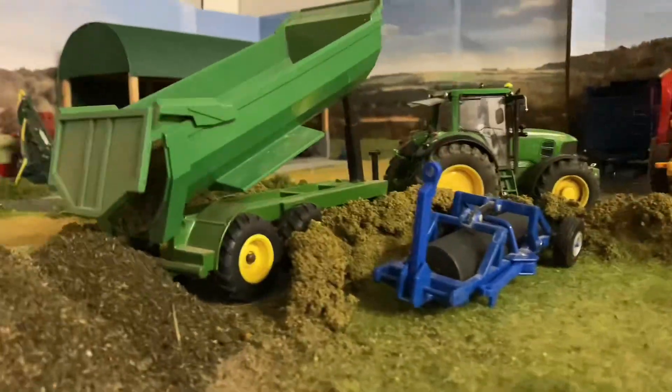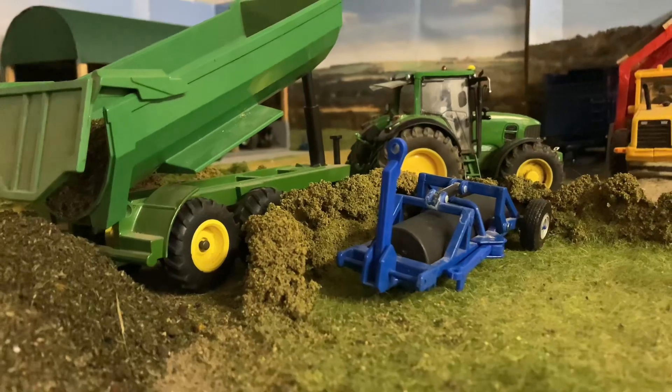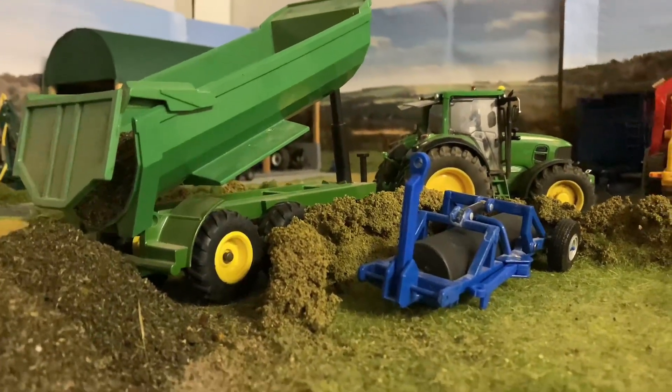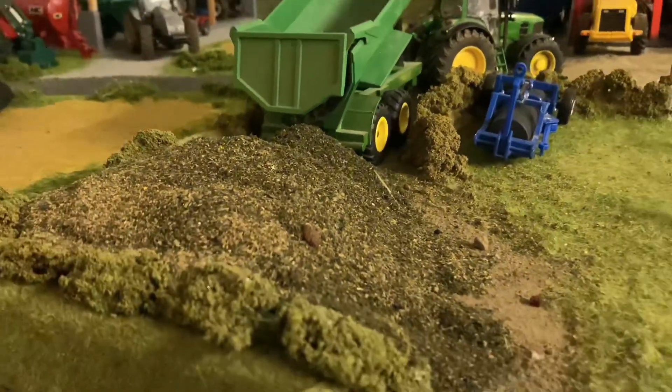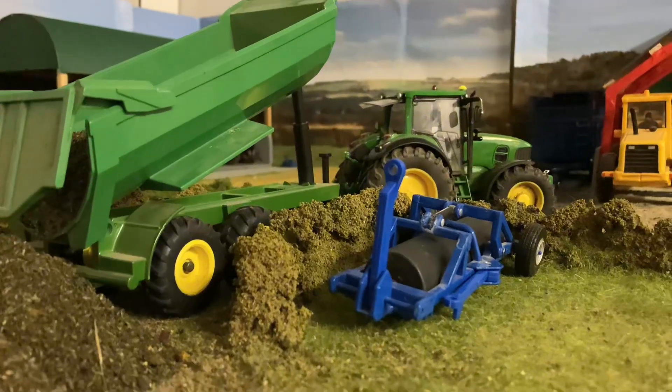Moving over here we have Jack — he's the apprentice. He's out in the 7.5-tonne and he's just been collecting a load of yard muck today. He's got the dump trailer on there — big enough trailer, perfect for leading muck, as you can see we've got a fair heap growing here.